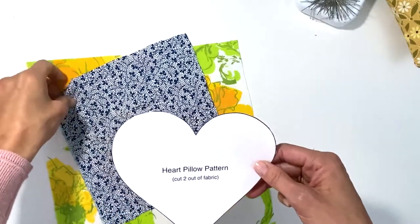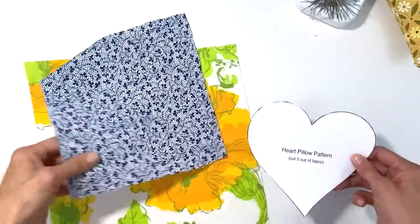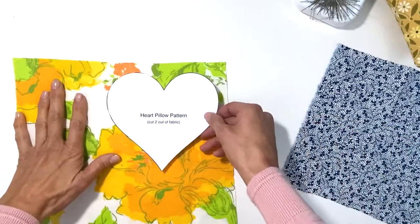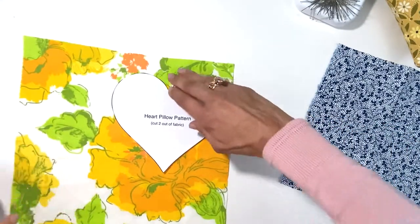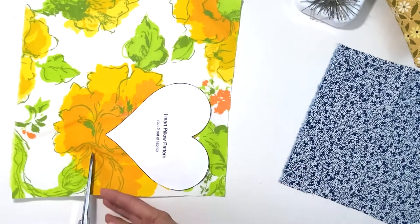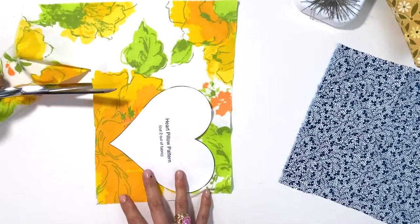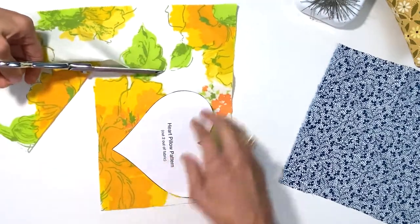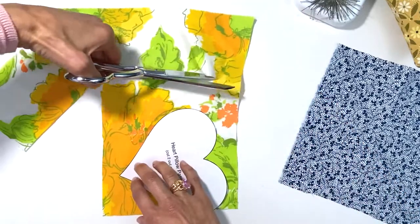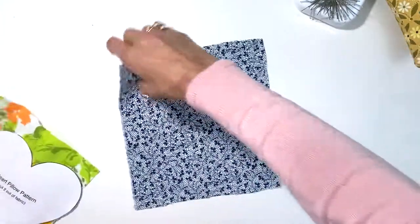I chose these two cotton fabrics that are sort of contrasting in color and I like that. Now looking at my pieces, I actually want to save some of this fabric because I always save my fabrics — you never know when you could use scraps. So I'm gonna quickly cut some out. I'm gonna put these fabrics on top of each other so that I cut once and I get a heart.